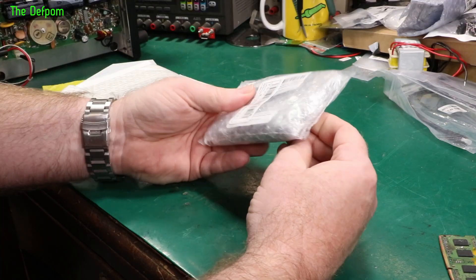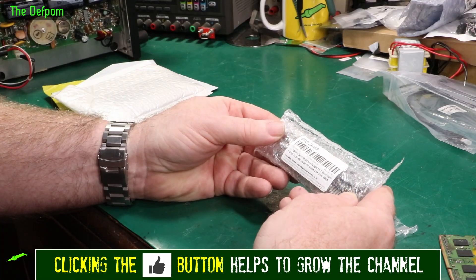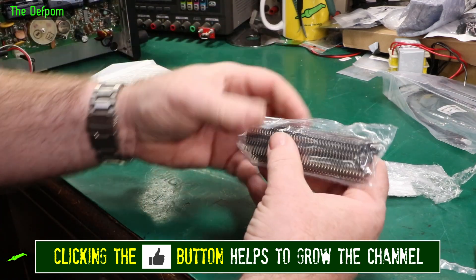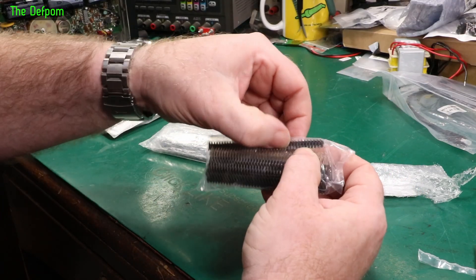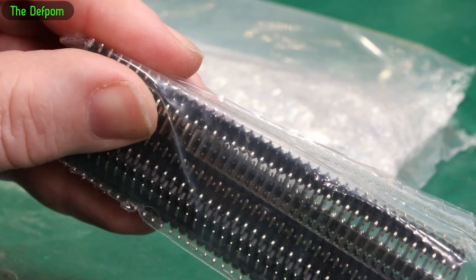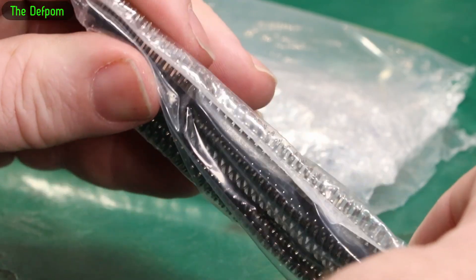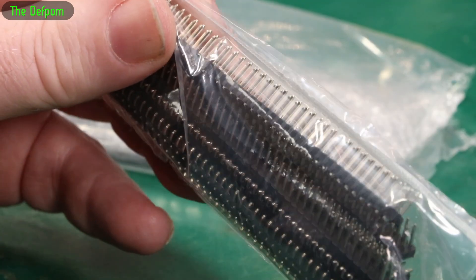So these are some header pins — single row, straight, 2.54mm. Another bag. So these are some angled ones, like a surface mount. These are surface mount headers. So if you don't want to do SMD PCB, you can surface mount these and then have your pins sticking out. I've got lots of straight pin ones, but these are the first surface mount ones I've got.